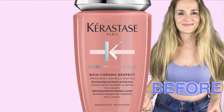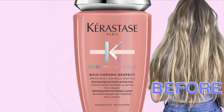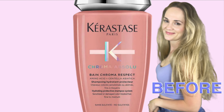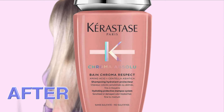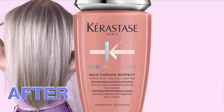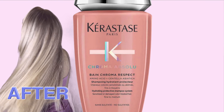Hi everyone! We are so excited to show you everything you need to know about Chroma Absolute, the new collection from Kerastase. This is a color protection line for all color treated hair, infused with restoring acids that helps treat the hair from the inside out. Chroma Absolute promises to give you stronger hair, less frizz, more shine, and it prevents color fading.